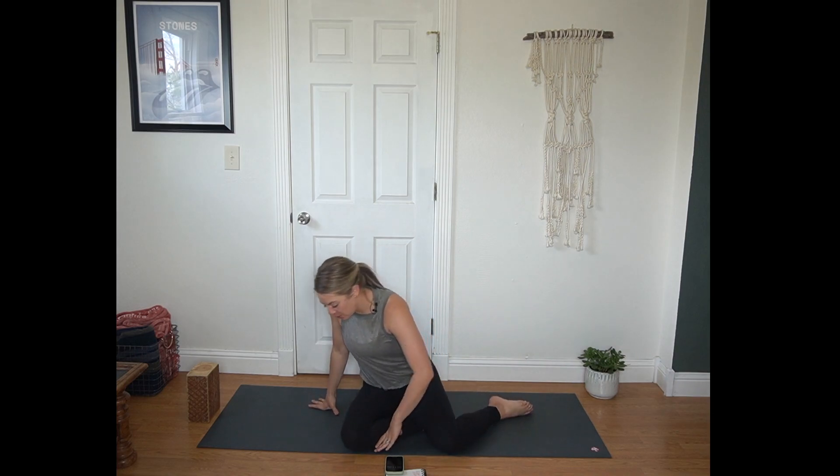Hi, welcome to today's vinyasa flow. For today's practice you are going to want a block or a thick sturdy book. A shoe box works just fine. And we are going to get started in a child's pose.